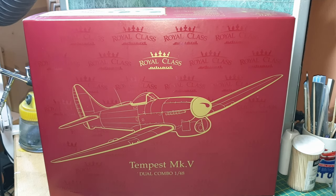Good afternoon friends, I have a new kit released by Eduard today. It's the World Class Edition Tempest Mark Five, a double combo kit, so you get two Tempests in it. If you've built the series one and series two, this kit contains both in the same box. These are the collector editions, the top end of their collection.